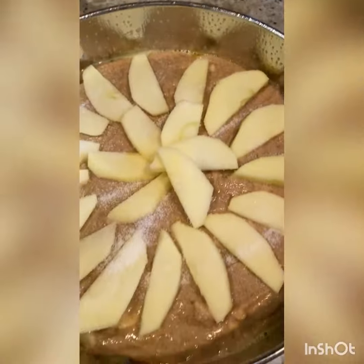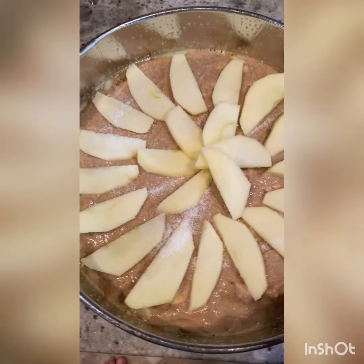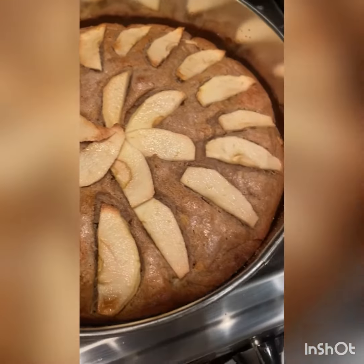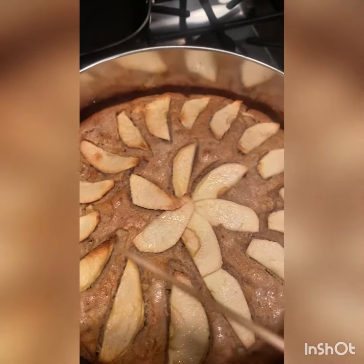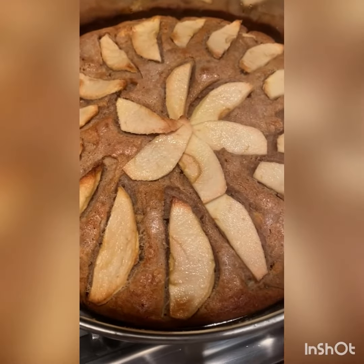Bake in a preheated 350-degree oven for about an hour until the cake is golden brown and the apples are golden brown too. It took about an hour and 15 minutes to cook. I knew it was done after I inserted a toothpick in the center and it came out clean.